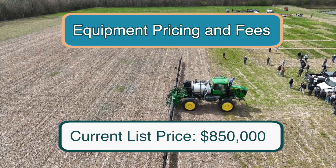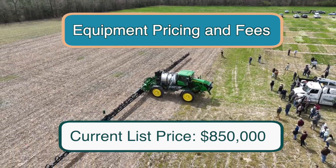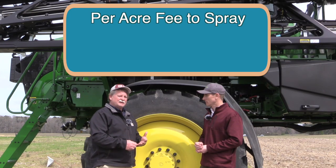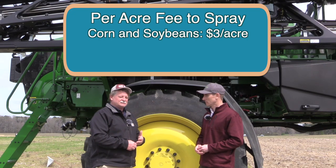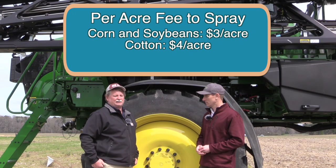In addition to the per-acre fee when you're running the See & Spray technology? Correct. The way it works now is there's a per-acre fee to spray in corn and beans and a separate pricing structure to run in cotton. Corn and beans is three dollars an acre and cotton is four dollars an acre to run the See & Spray technology at this time.